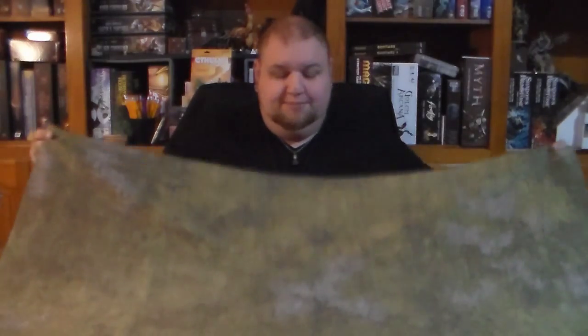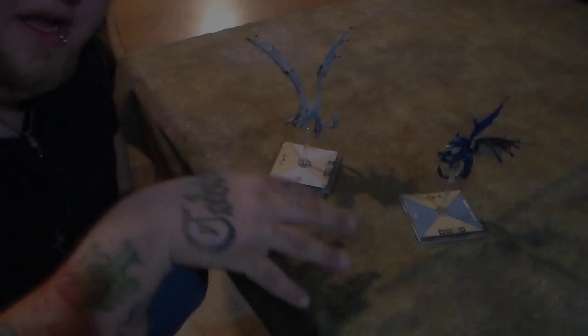One thing we were asked a lot with our last video was: can you wash these? We did machine wash this on a normal wash cycle, just like any laundry. The cool thing is that washing it actually pulled the creases out. The only reason you see creases on our mat now is because we had it folded up. The creases will come back if you keep folding it, but let's take a closer look.